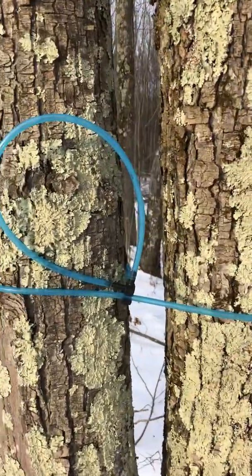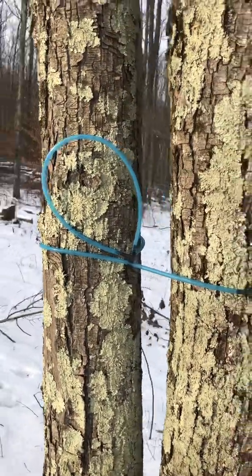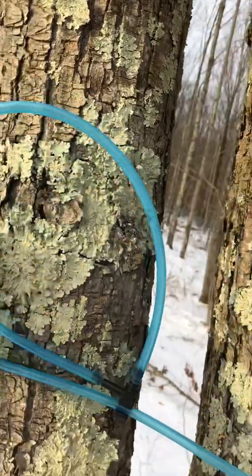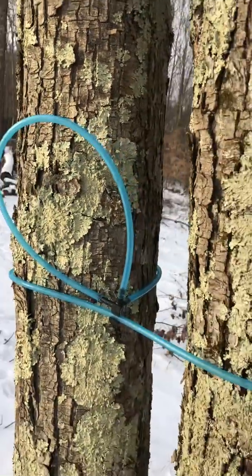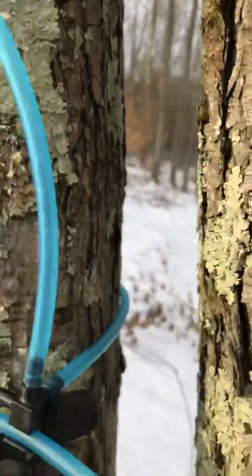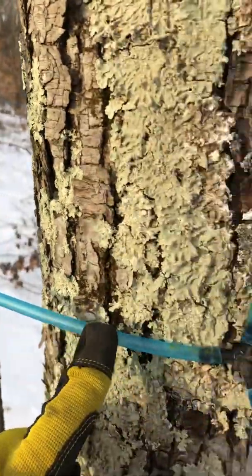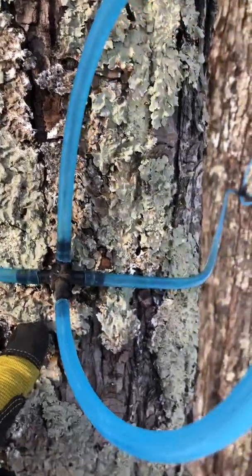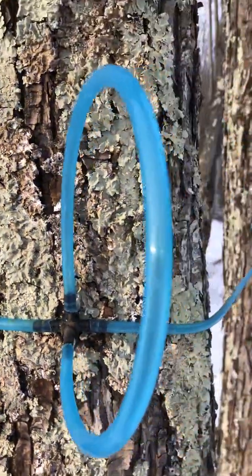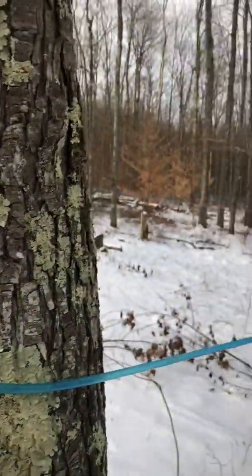I'll show you how I ran 3/16" line — this is the end of one I just put in this year. These are my drops right here. This is a brand new line and I'm going to show you how to put a tap in. The drops clip on here and the line goes around the tree and comes back to the next tree. I screwed mine to the tree because I'm not moving mine — I just like doing that to secure it. I know people just stretch them from tree to tree, but that's how I did it.